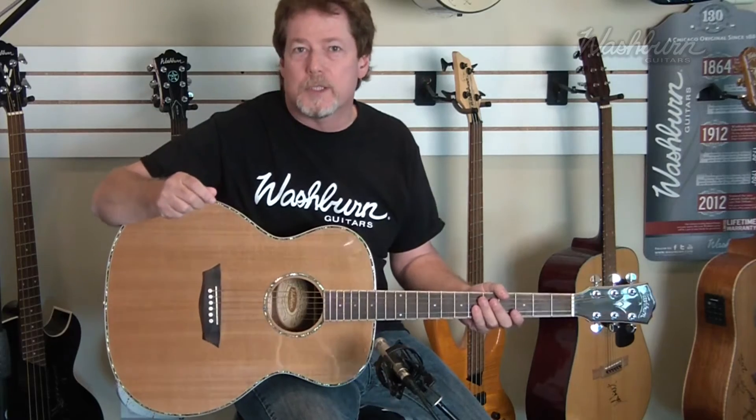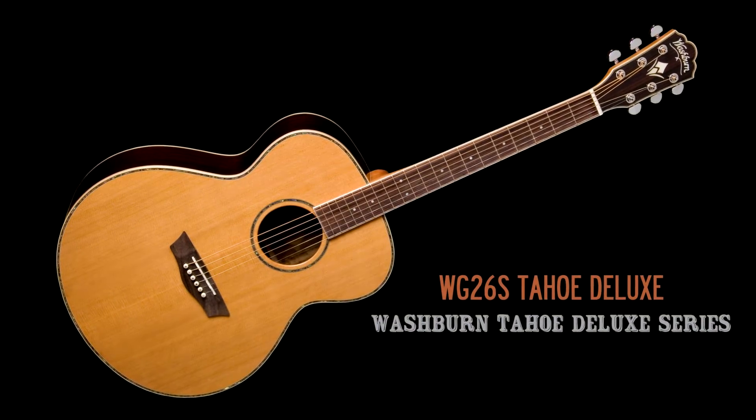Hi, this is Bill with Washburn Guitars and today we're going to be looking at a member of our Tahoe Deluxe Series. This is the WG26S.